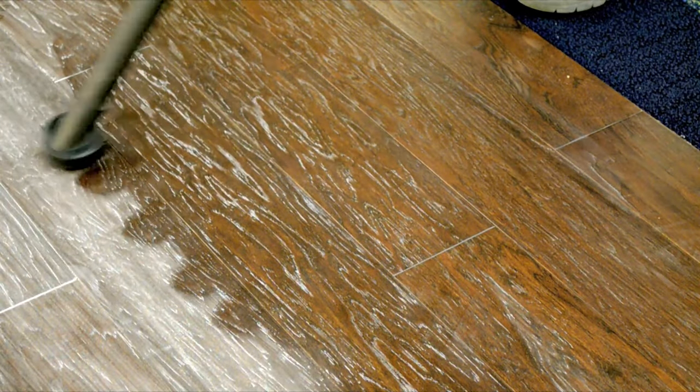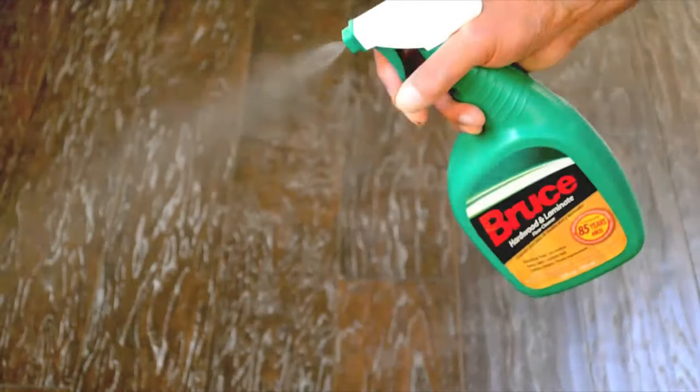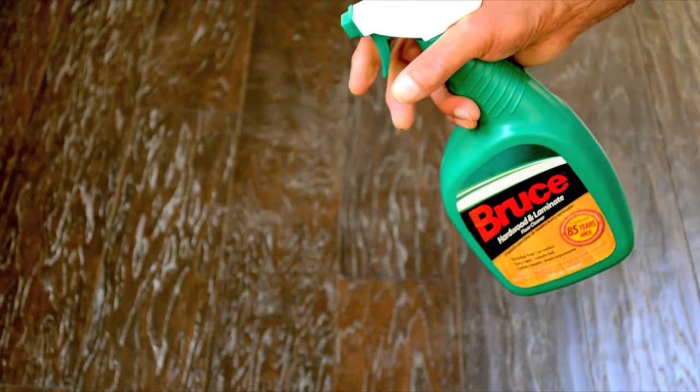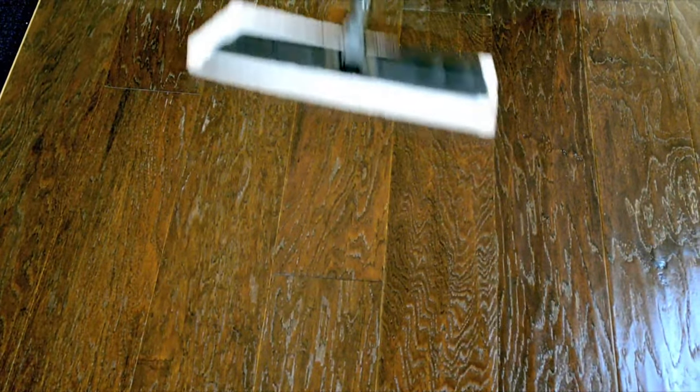Using a vacuum will remove 90% of the dust. Then use Bruce Hardwood Laminate Cleaner — only Bruce Hardwood Laminate Cleaner is recommended on our flooring. It's specially formulated to carefully treat the surface and ensure it's clean without residue.